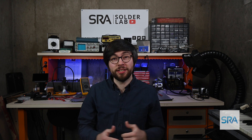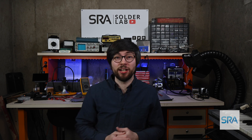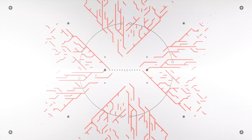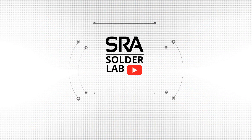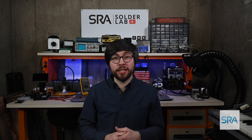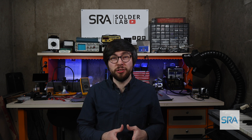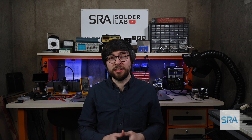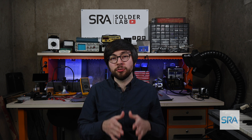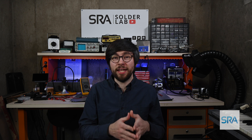Hey everyone, today I'd like to cover an important topic that a lot of people seem to have fear of and even some misconceptions about, and that's leaded solder. So oftentimes when people think of soldering, they immediately conjure up thoughts of dangerous fumes, searing irons, and lead exposure, and while these are accurate descriptions of the soldering process, there's really nothing to fear when handled properly.